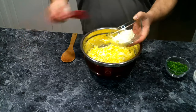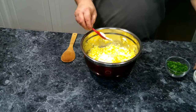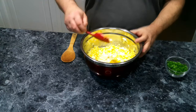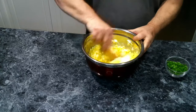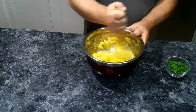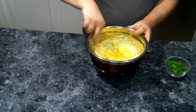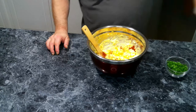We're going to add in some mayonnaise and some mustard. We're going to give this a quick stir, and then we're going to add in some paprika. If you'd like, you could use smoked paprika, but I'm just using the regular.